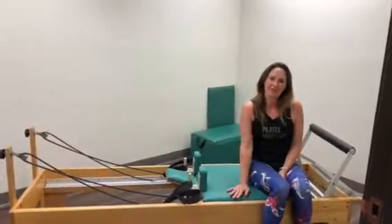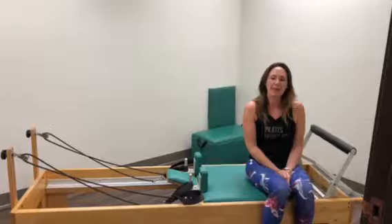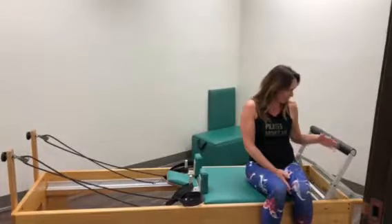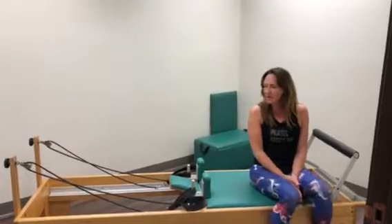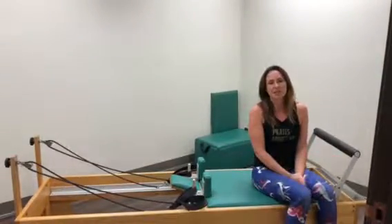Some of the benefits that you can get from the Reformer that you can't get from the mat class that we're offering is a little bit more resistance as you work, as well as your lengthening and your stretch that only the Reformer can get.